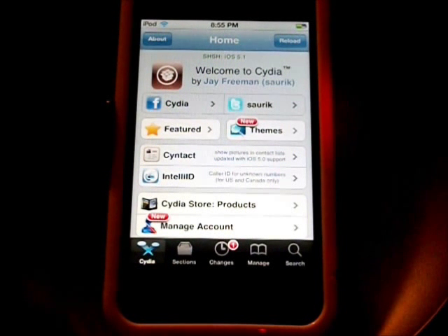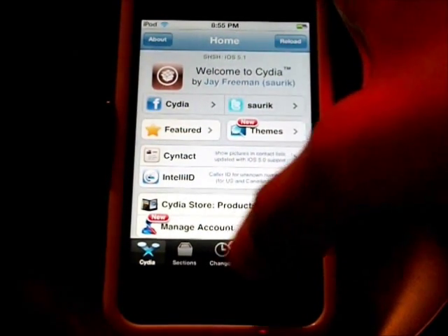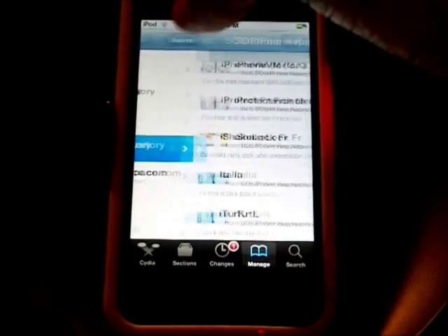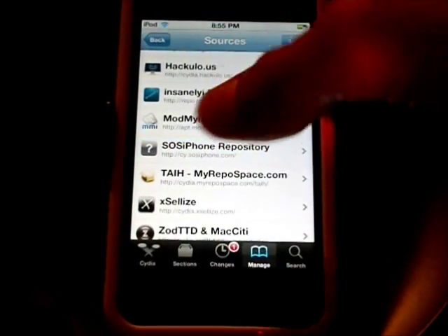It should come installed with Cydia, but just in case I will put the link in the description of this video. So what iShakeLock does is you shake it and it will lock. So what we are going to do is get it and then we will go through it more later — we are going to go to your sources.